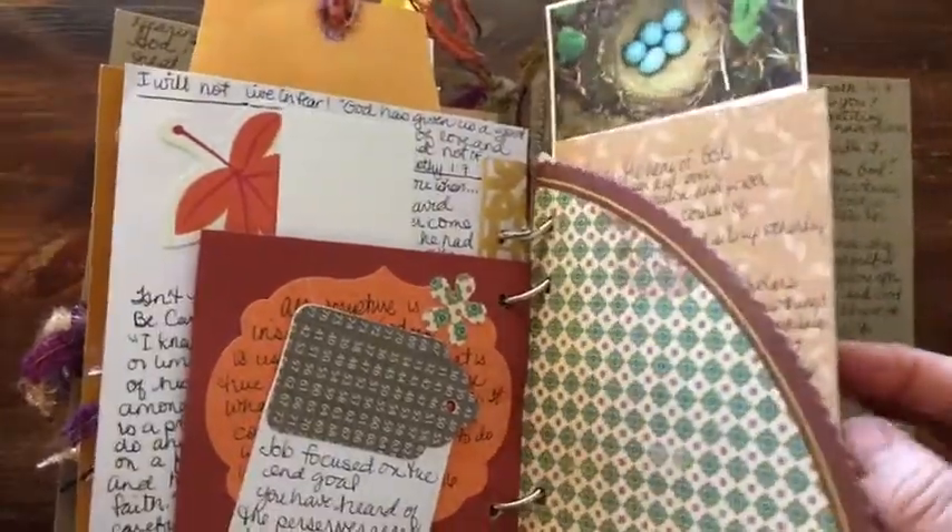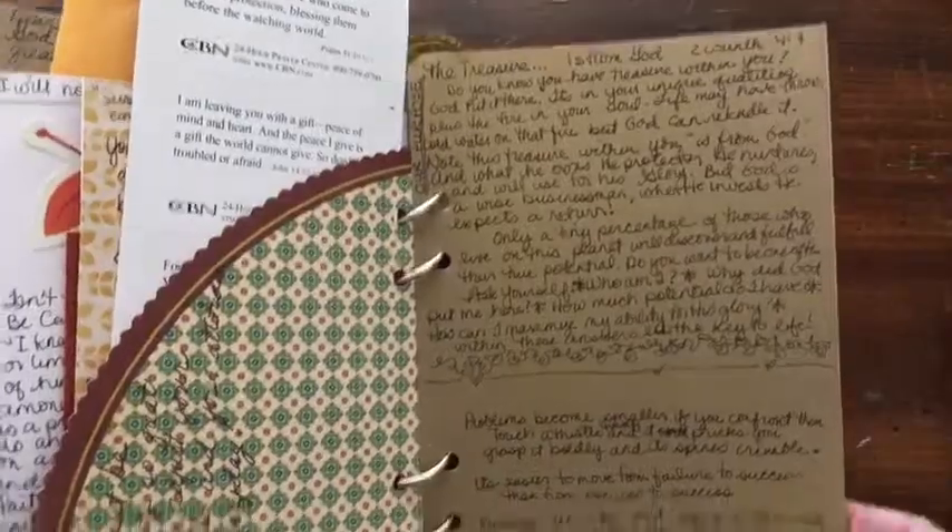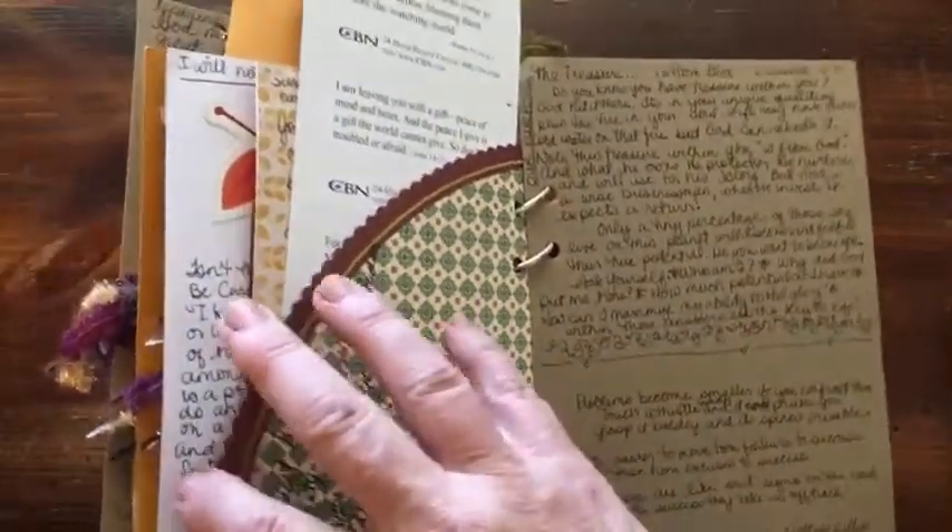This was a circle — I cut it in half and used it as a pocket. And there's the back. So there are still a few places that I could write, but I basically consider this one full and I'm ready to make another one.